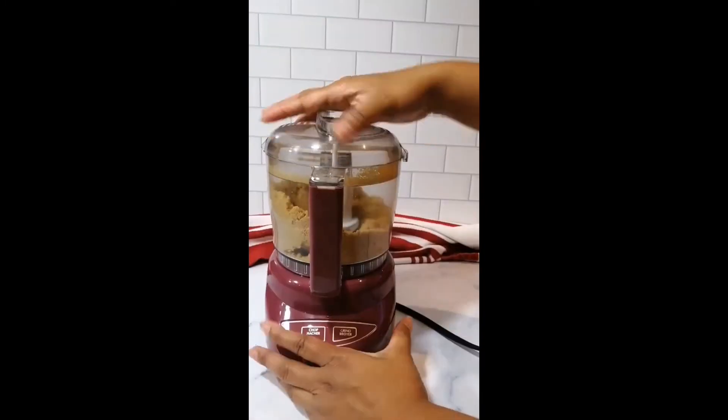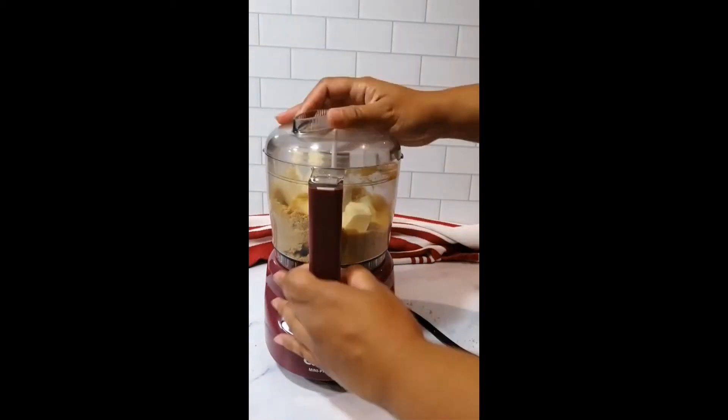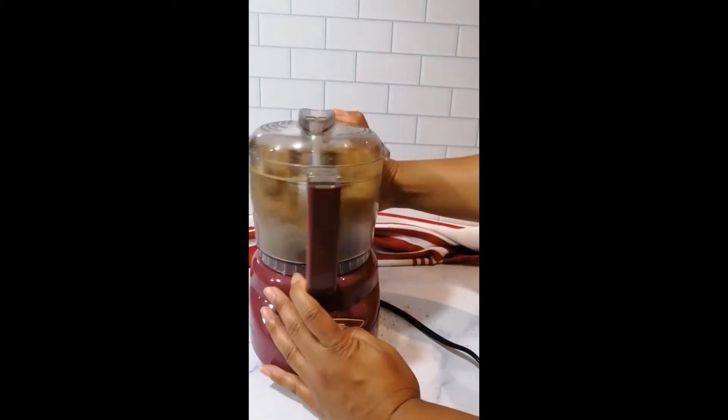To make the crust, pulse your choice of graham crackers or cookies in a food processor. Pulse until you have crumbs, then add your softened butter. For a vegan option, use coconut oil instead. Continue to process until you have a wet sand consistency.